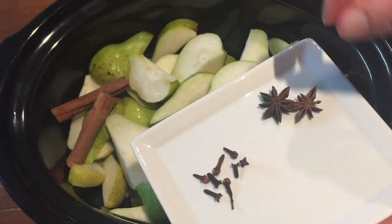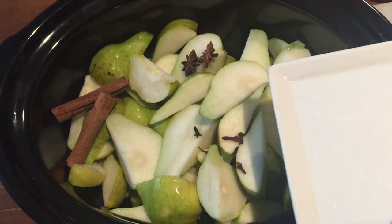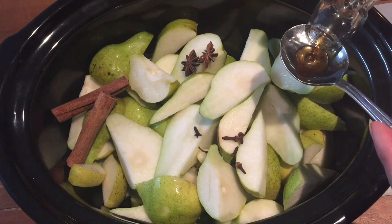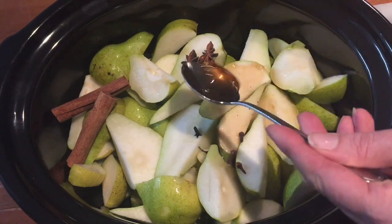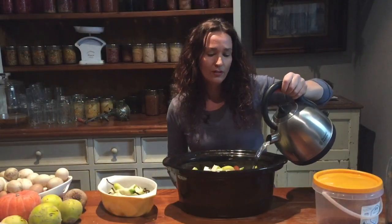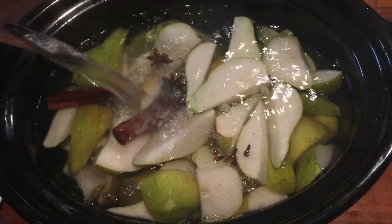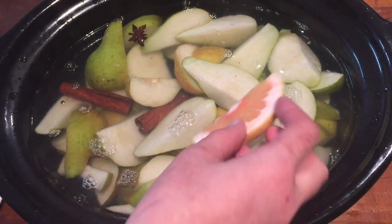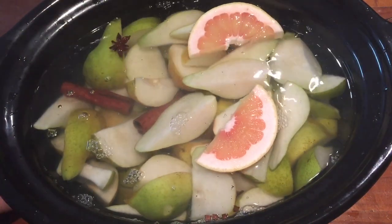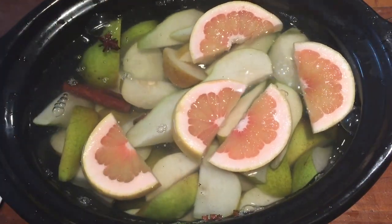We add in two cinnamon sticks, two anise and seven cloves, as well as a tablespoon of vanilla essence. We then put boiling water two inches over the top of the pears, and because it's citrus season I'm also adding in a pink grapefruit. You could use an orange if you don't have a pink grapefruit.